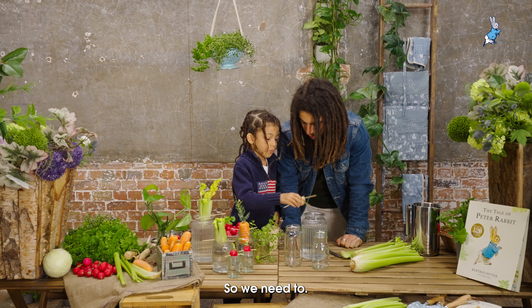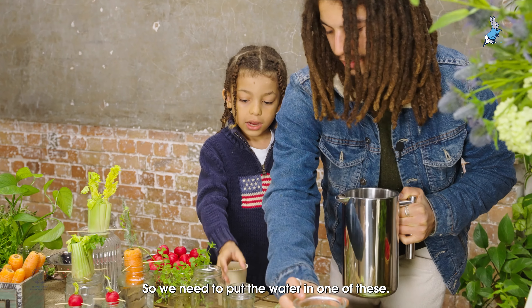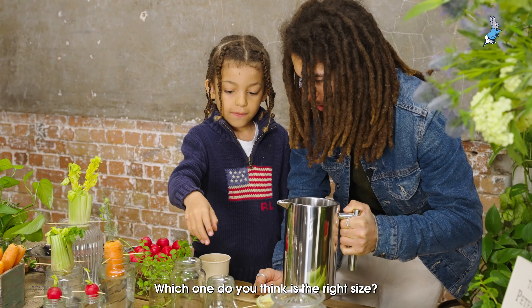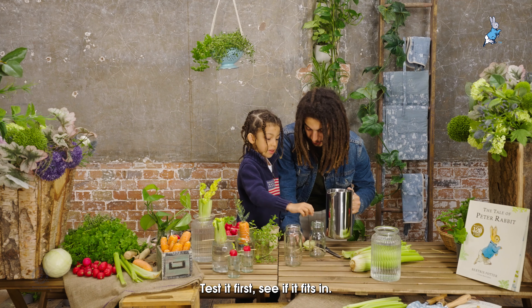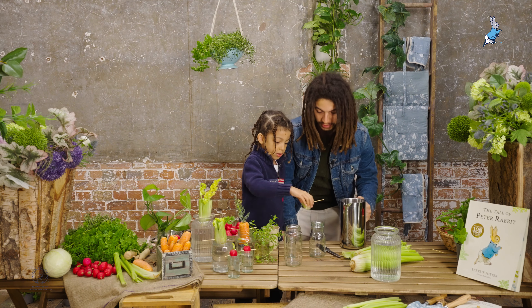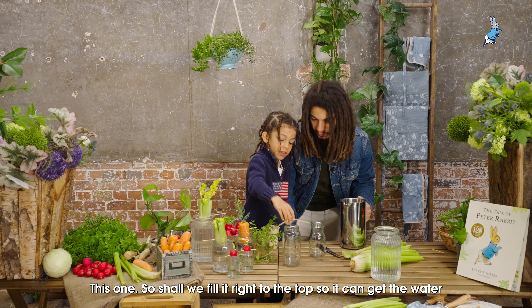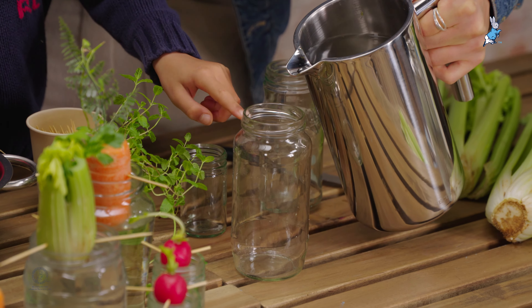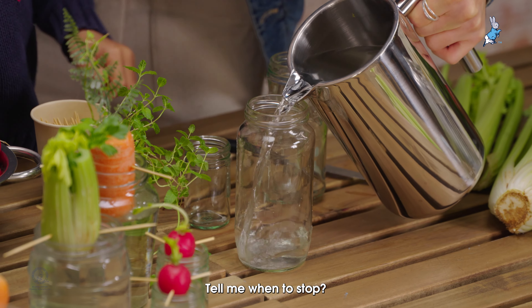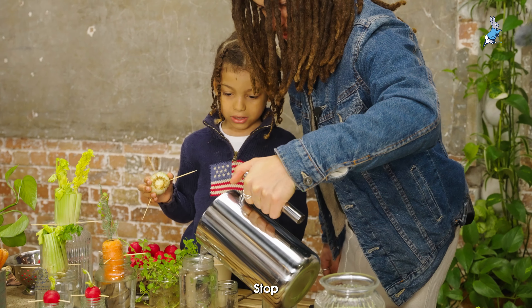So should we put that to the side quickly? We need to put the water in one of these — which one do you think is the right size? Maybe this one? Should we give it a try? Test it first, see if it fits in. Oh, we might need a bigger one — this one. Should we fill it right to the top so it can get the water? I think we should do it to this side. Tell me when to stop. Stop.